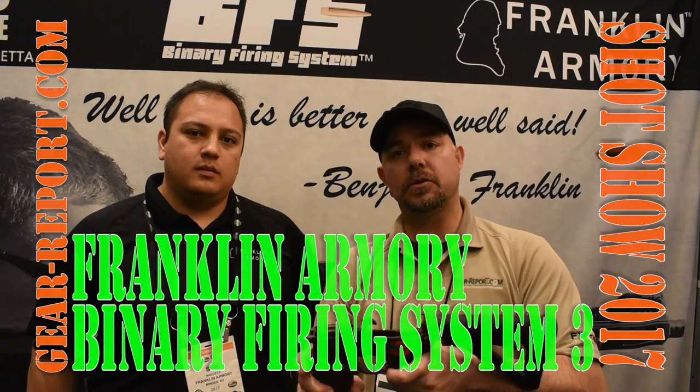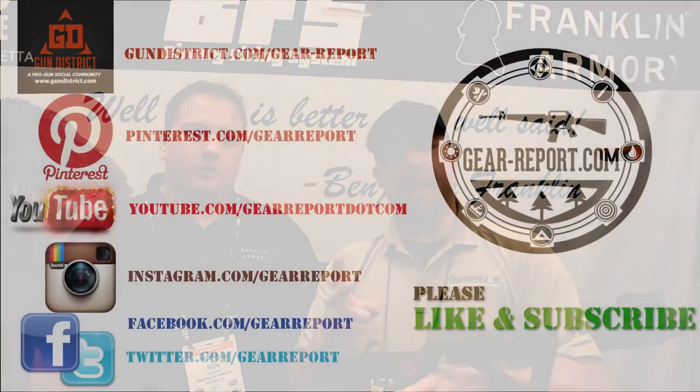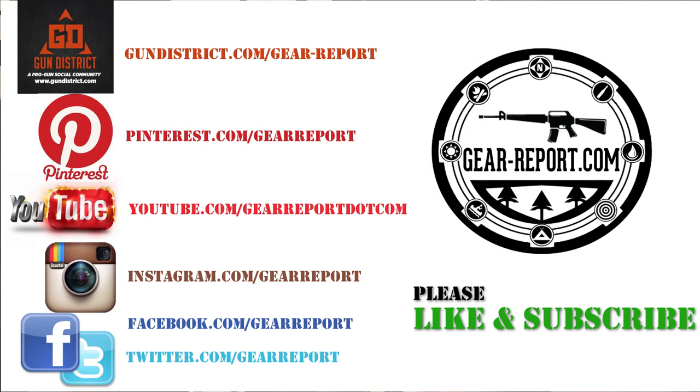This is SHOT Show 2017. Don't forget — like us, share us, give us the thumbs up on YouTube, and share us on the different platforms. Stay tuned, we're going to provide you more from SHOT Show.